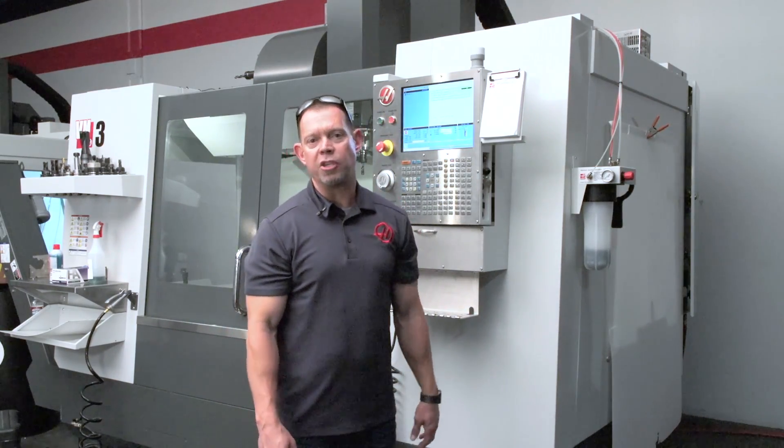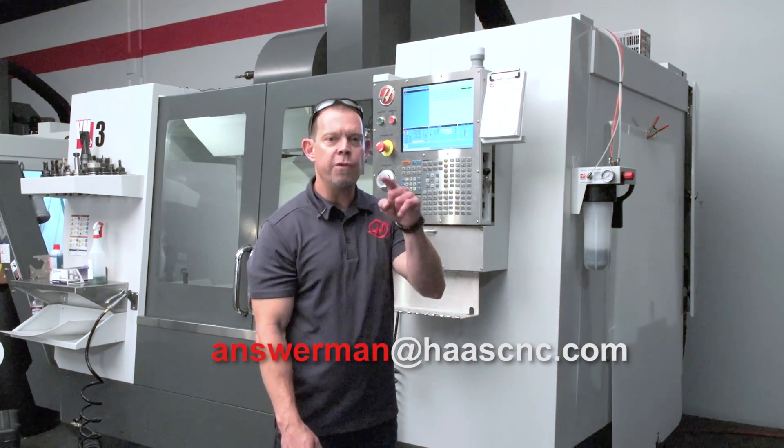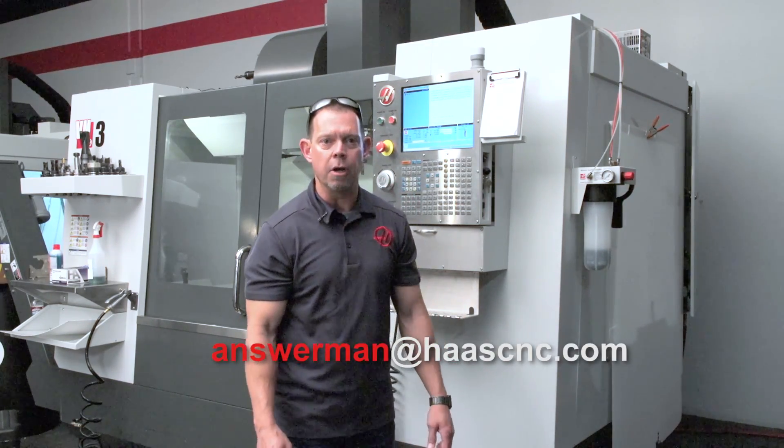Brian, thanks for the question. If any of you have questions, send them to answerman@HaasCNC.com — because if you've got questions, I've got the answer. Thanks for watching.